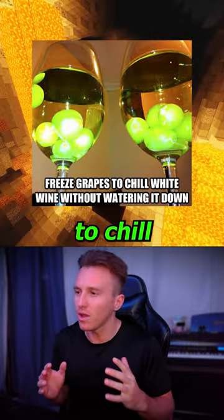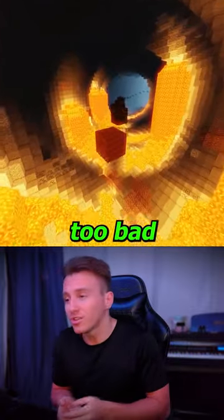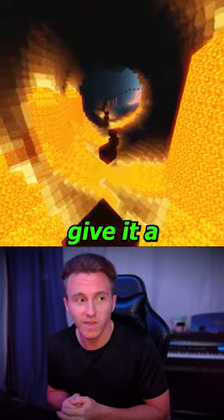And lastly, freeze grapes to chill wine without watering it down. I mean, that doesn't sound too bad to me. It also looks pretty cool, so yeah, I'll give it a five.